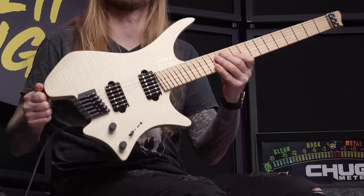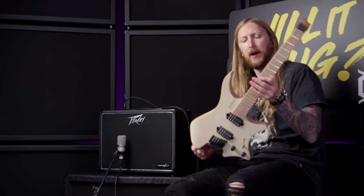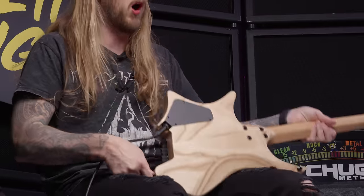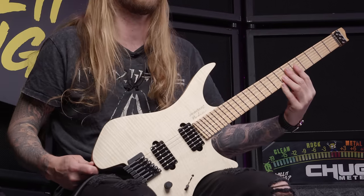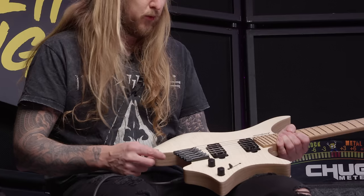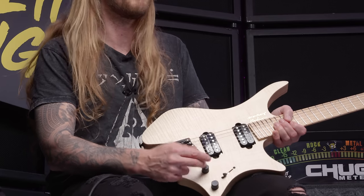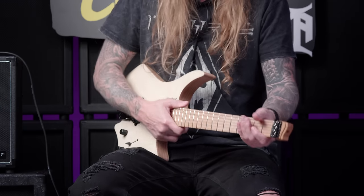Today I'm trying out this — this is a Strandberg Boden Original NX6. They've had these before in charcoal black, but this is a new one with a flame maple top, as you can see. It has a swamp ash body, maple neck, birdseye maple fretboard right there, Jescar stainless steel frets. You got Sur pickups. And something I truly enjoy when you get a Strandberg guitar is the Strandberg hardware — you have the Strandberg bridge, the volume and tone knob, they're Strandberg branded, which is really cool. And you have the nut right there, being Strandberg hardware. This particular guitar also has the EndurNeck — it's also a Strandberg innovation.